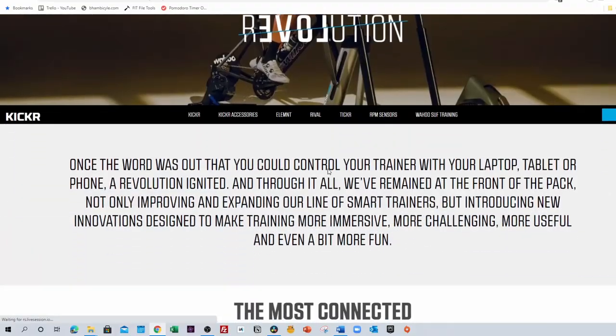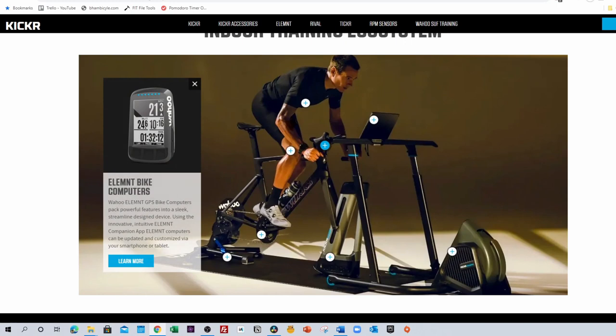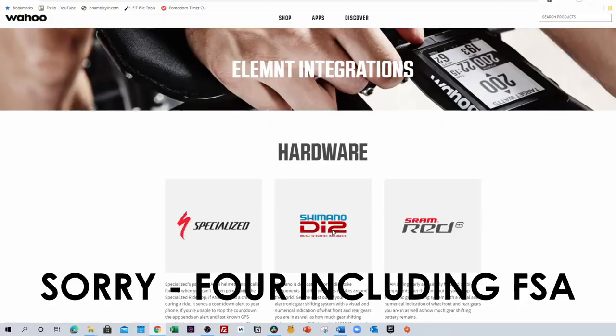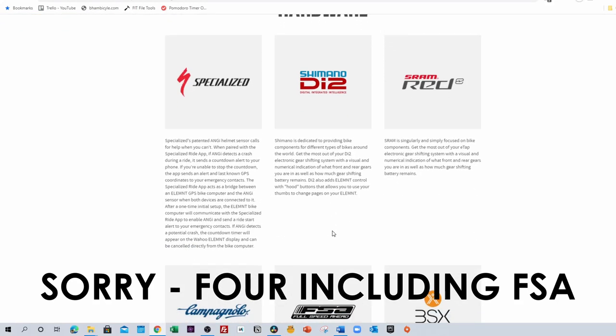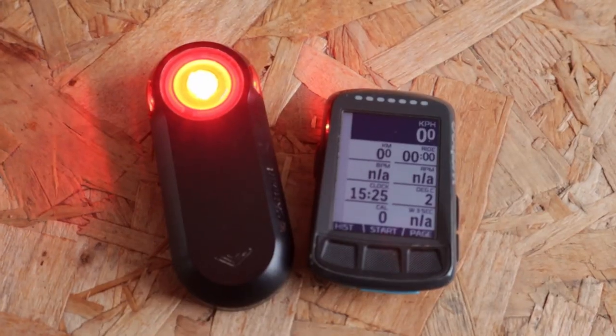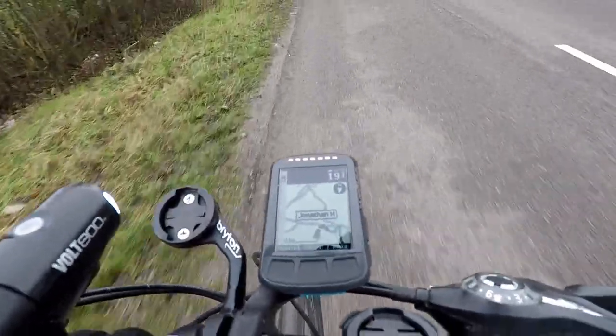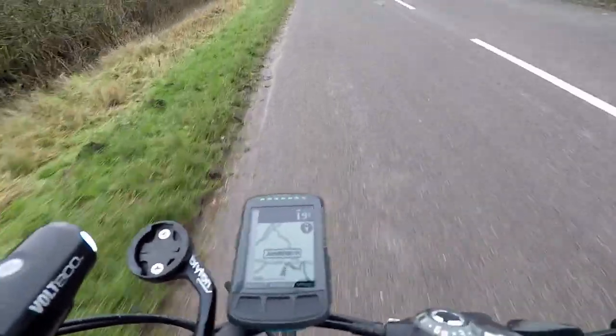The likelihood is, if you are a Kickr owner already, you're going to want to remain within the Wahoo ecosystem and therefore be pretty well disposed to buying an Element bike computer. The Bolt will also communicate with the electronic gear systems of all three major bike groupset manufacturers, displaying things like what gear you're in and the battery remaining on those electronic shifters. The Bolt will also communicate with the Garmin Varia radar system, and the integration works very well.